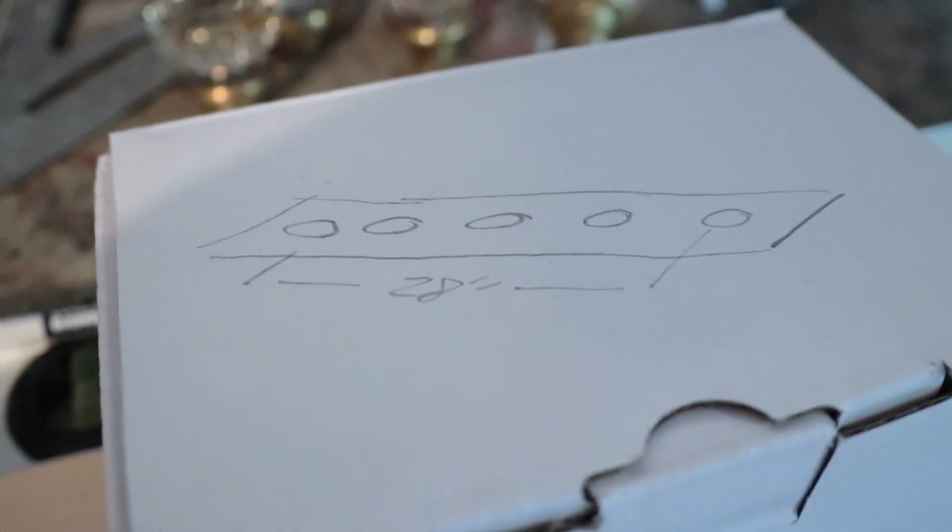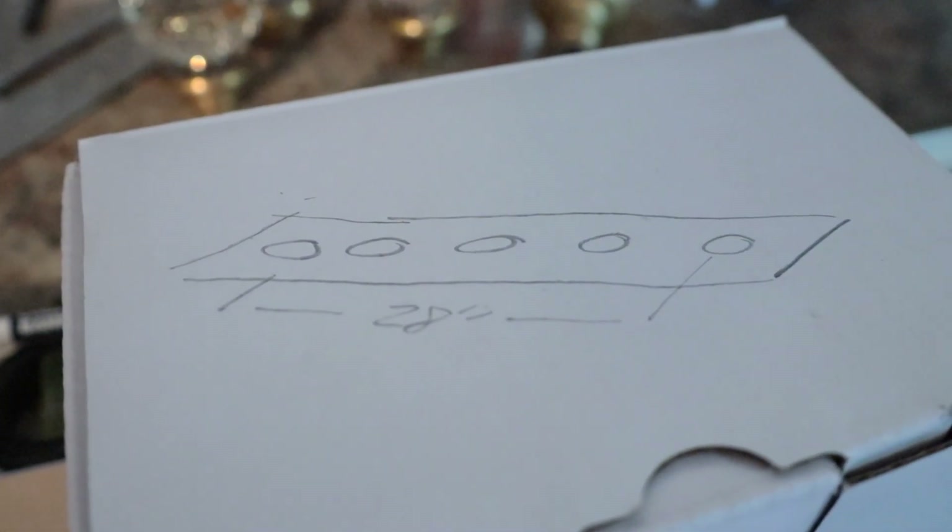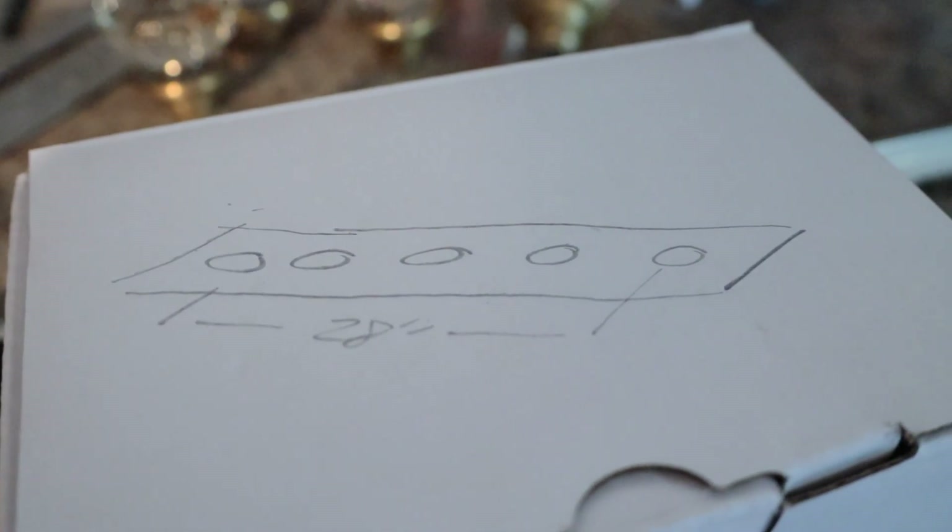Here's a little design I drew — not super accurate, but what are you gonna do. Let's take a walk out to the shed and cut some boards.